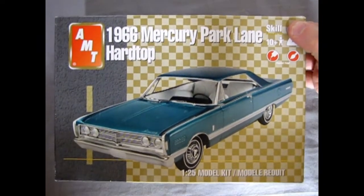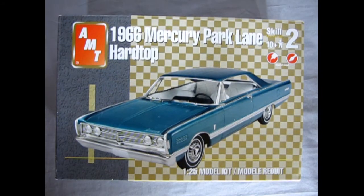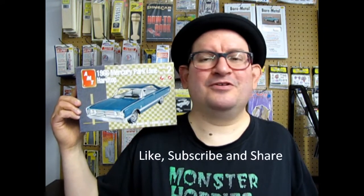That completes our look at the AMT 1966 Mercury Park Lane Hard Top by RC2. I hope you enjoyed this exciting episode of Monster Hobbies What's in the Box. Hopefully you can find a copy of this for yourself, but this one's mine so I'm gonna build it one day — maybe I'll do a let's build it video. See you in 2023. Don't forget to like, subscribe, and share this video with all your friends and family. Pound that notification bell so that every time I make a new video you are the first to know. Let's get this baby up to 100 likes, and until next time, see you in a Mercury.